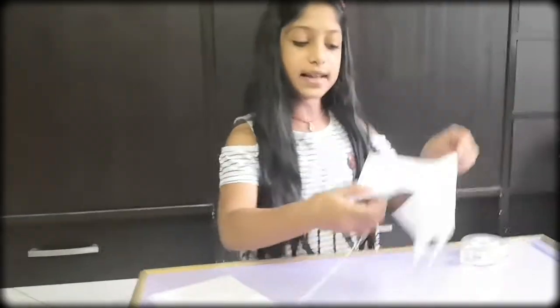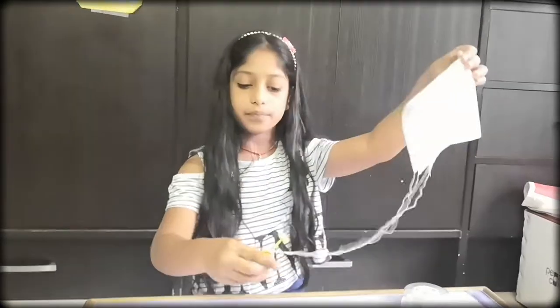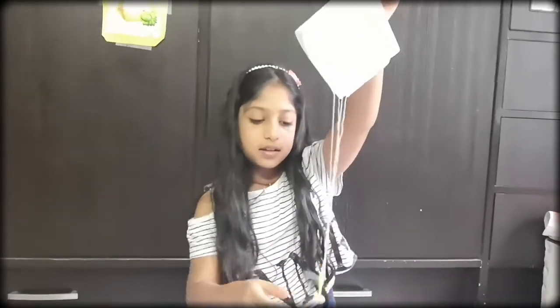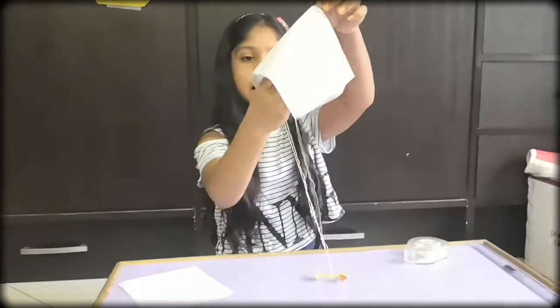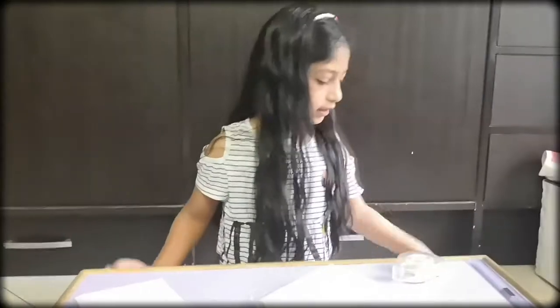A parachute flies because the air gets trapped inside the canopy and our suspension has some mass. The mass is pulling it down while the air is getting trapped inside, and that makes it stay up, so it comes down very slowly.